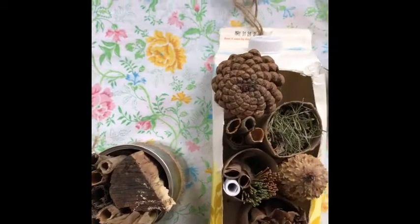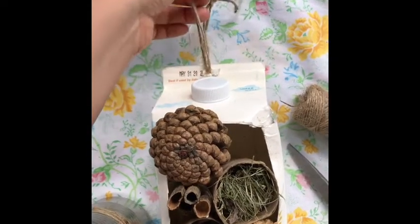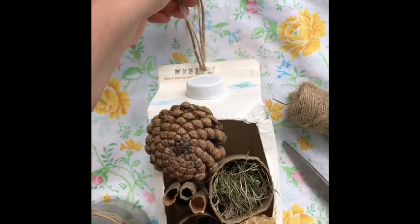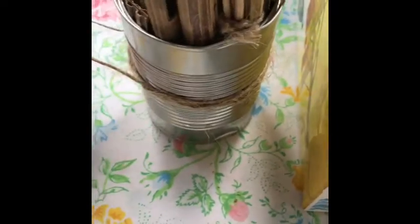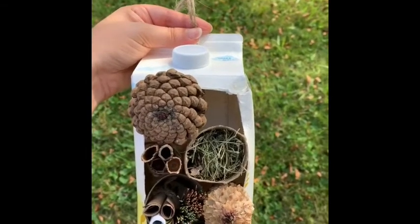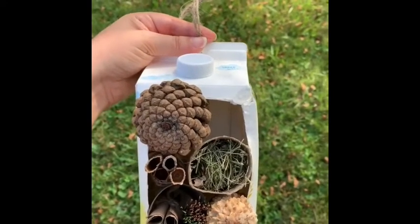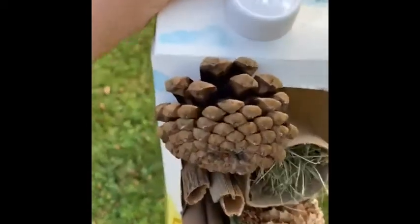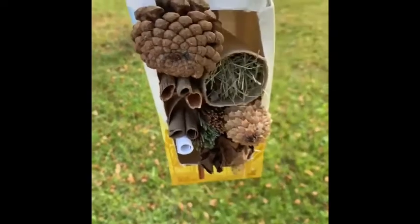Once you're happy with the design and look of your bug hotel, you can add a finishing touch and loop some string through a hole at the top of your milk carton and hang it from a tree branch or from your balcony. You can do the same thing with your soup can, looping the twine a couple times so it can hang. To find the perfect place to hang your bug hotel, you want it to be sun-facing in a dry area or underneath an awning. If you're near a garden, it would be beneficial to place it next to pollinator-friendly plants. Here we're going to hang it on a branch about three to five feet off the ground and monitor who comes to visit.